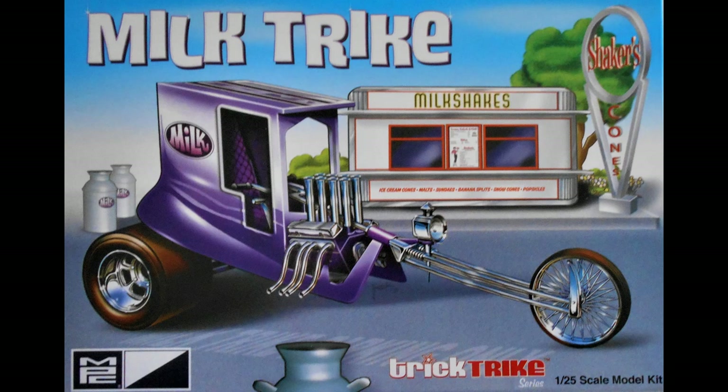The AMT MPC kit has 57 pieces and it's a skill level 2. There are some finicky parts, so it's probably for the intermediate builder. The pieces are molded in white, clear, translucent orange, translucent purple, chrome, and black vinyl tires. It comes with a great looking decal sheet with some new items.